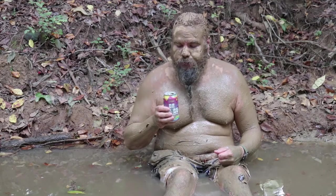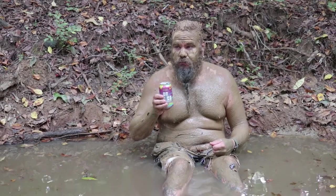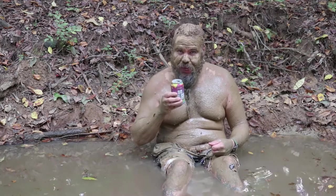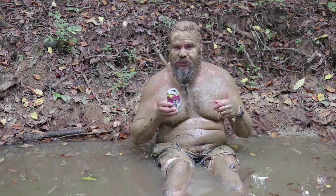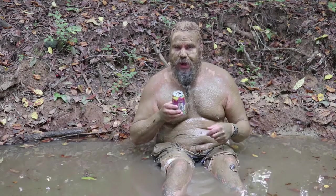Not bad at all. This is an IPA — I don't like IPAs. They leave that dirty, nasty, grassy taste in your mouth. You know how I am about being dirty.